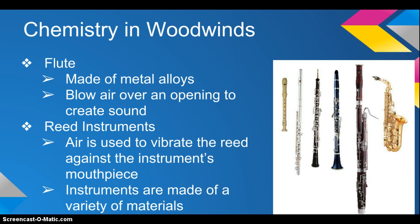Instruments with reeds are made of a variety of metals. A professional clarinet, bassoon, and oboe is typically made of wood, and the keys, which are pressed down to make different notes, are usually made of metal.